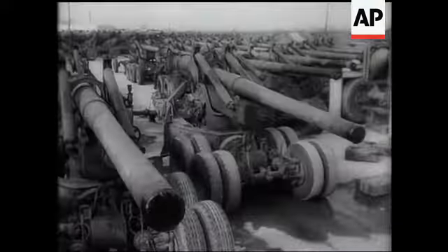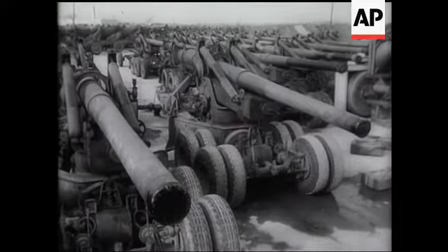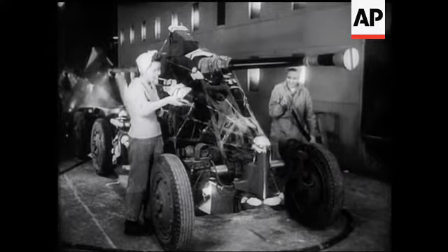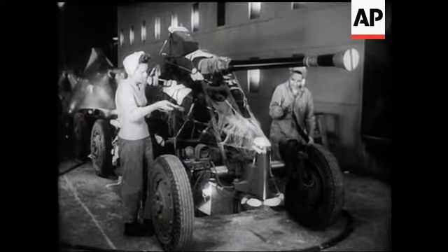At an army centre in Ohio, they're storing millions of dollars' worth of surplus artillery. Left over from the war, the guns are first-class weapons and must be carefully looked after.